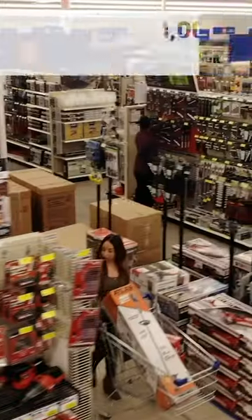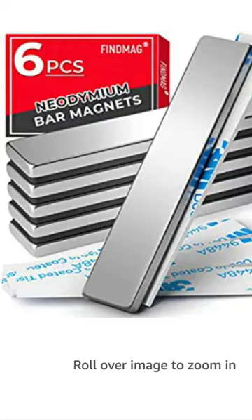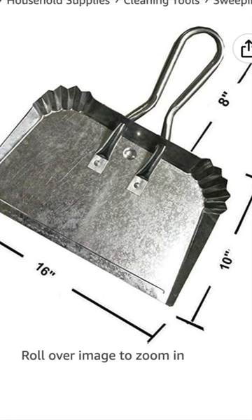If you have a Harbor Freight near you, you can pick up the dustpan and a magnetic tool strip for not a whole lot. But if you'd rather go to Amazon, I have a link for both the magnets and the dustpan in the comments.